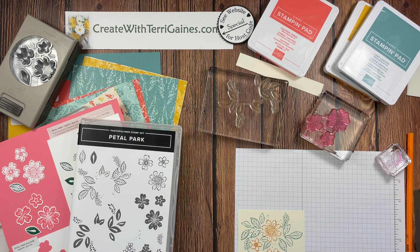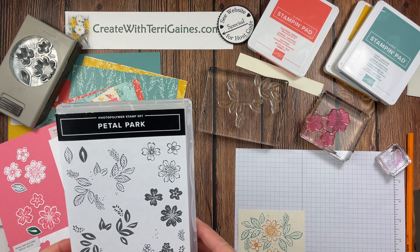Hi friends, it's Terry Gaines. In this video I'm going to share three mini slimline fun fold cards with you.